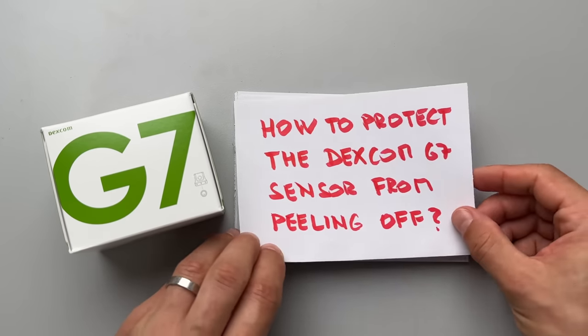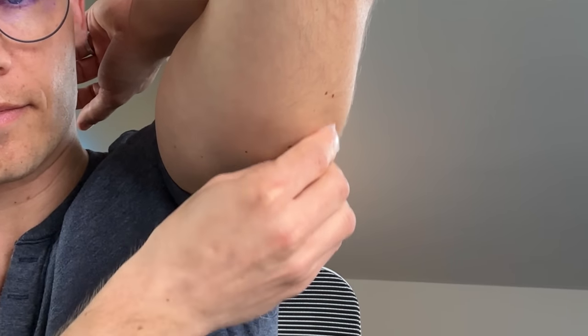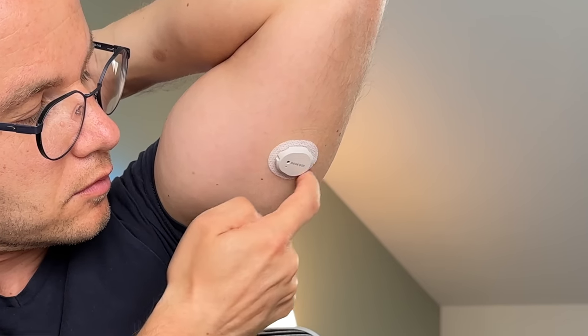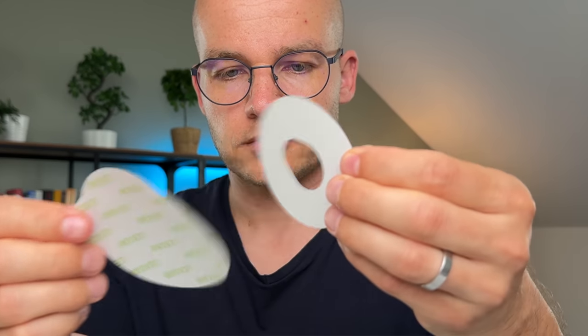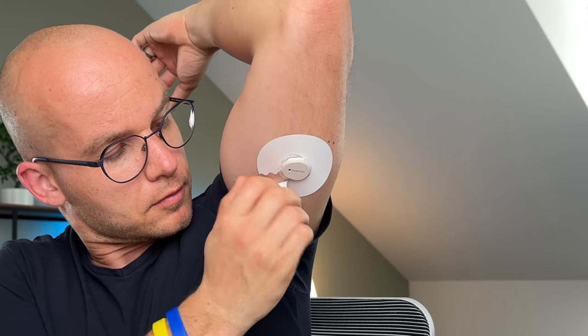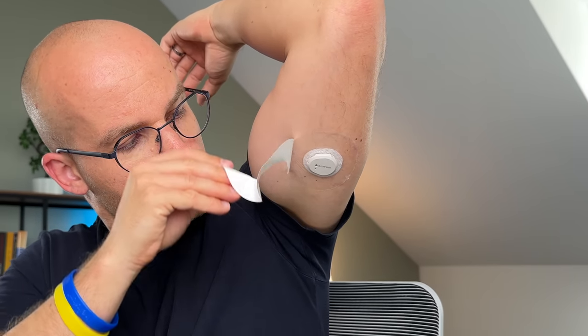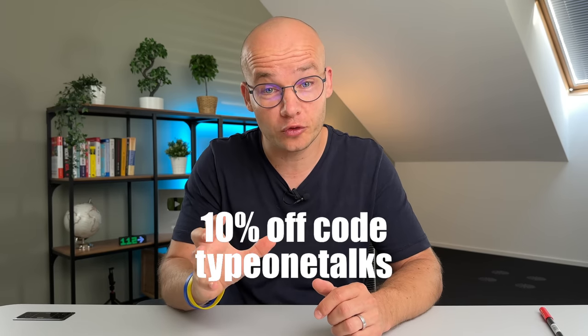Secret number 8: how to protect the Dexcom G7 sensor from peeling off. Especially in summer when things get sweaty and I'm in and out of water, the sensor can peel off without me noticing. I always use a couple of alcohol wipes to clean and fully dry the skin, then push firmly on the sensor for at least 10 seconds after applying. What makes the most difference for me are transparent over-patches called Legscan, available for Dexcom G7, G6, and Freestyle Libre. Check the link below and use code TYPE1TALKS for 10% off.